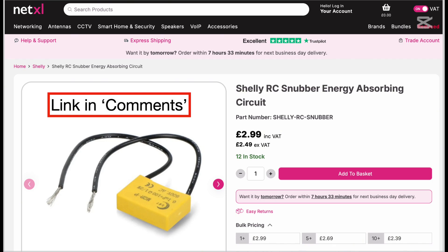This is what a Snubber looks like — it's a small capacitor. They have different colours and two short bits of wire, and they go between those terminals. I'll leave the link to this company, NetXL, who supplies me, and it's a very good price. Don't forget to mention Mr. Comby in Bedford.